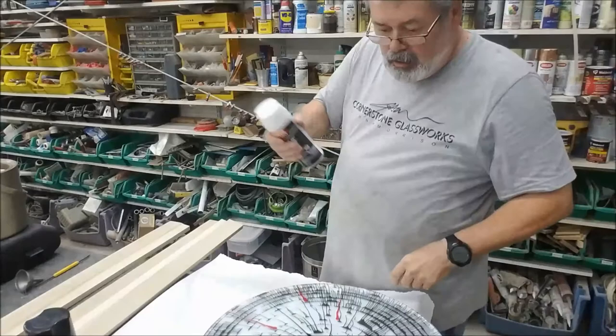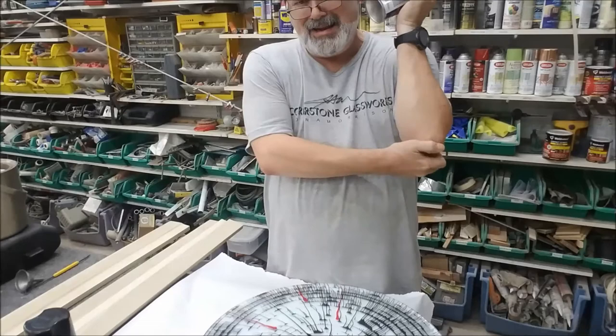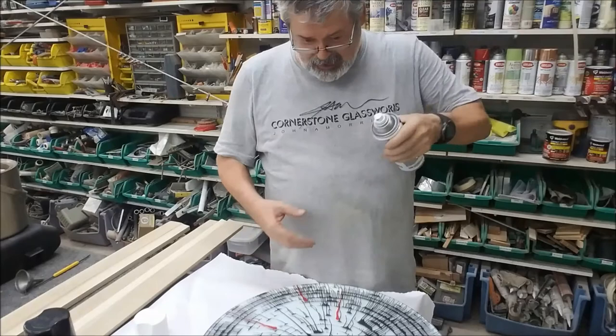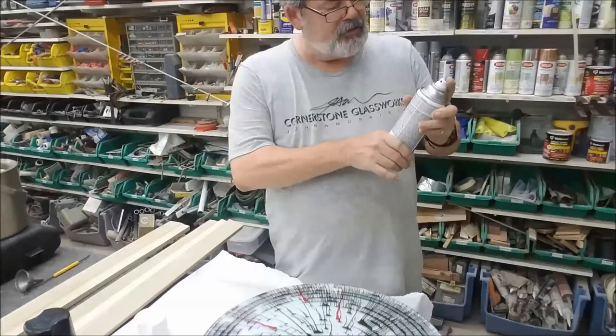Here we are with the white paint — same brand, same kind of paint. I've got a mosquito bite, it is eating my lunch. We're going to put white on the back of this one to contrast the black. I haven't done that before, so I have no idea what it will look like. But I thought it would be fun to do a yin and a yang — a black and a white, reverse the colors — and just see what the impact is.